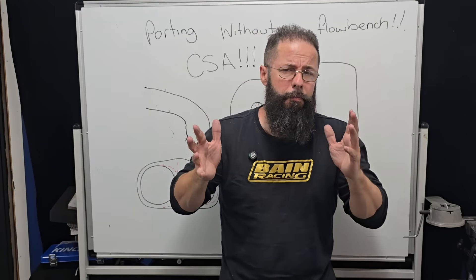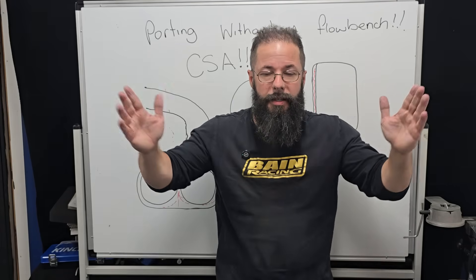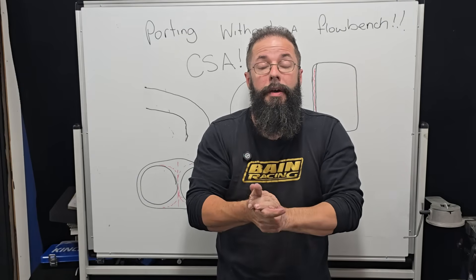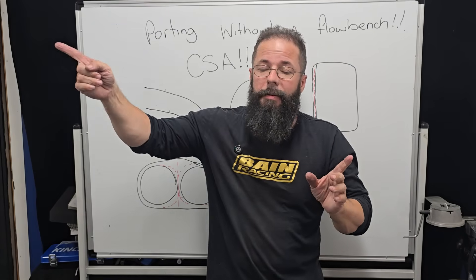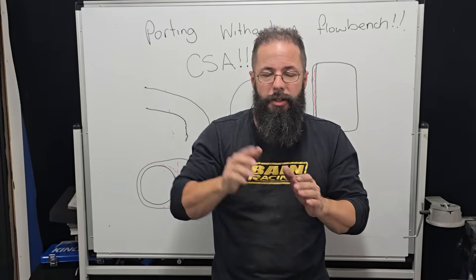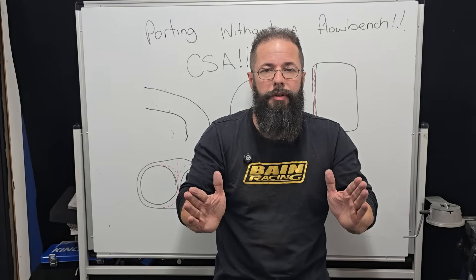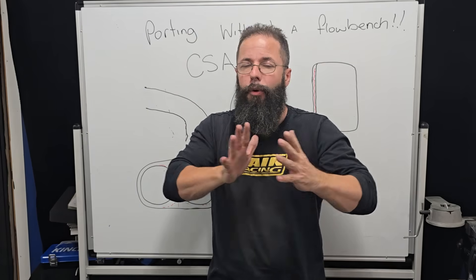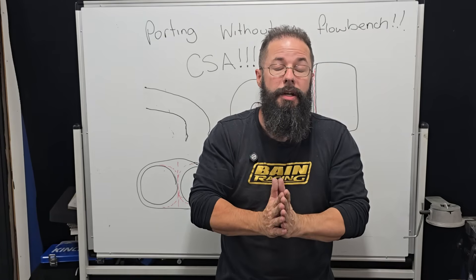It really should be common sense once you start getting into it. If our CSA increases too much, then obviously our airspeed is going to go far too slow — and that's the last thing we want when we're trying to create an inertia train. We're trying to create something that accelerates to the valve, or if the minimal cross-sectional area is at the window, something that accelerates and decelerates as smoothly as possible so we don't get molecular collision and we don't start pulling air apart.